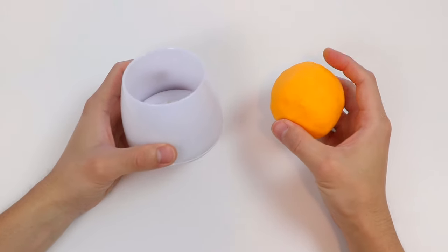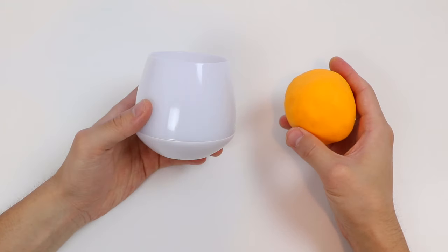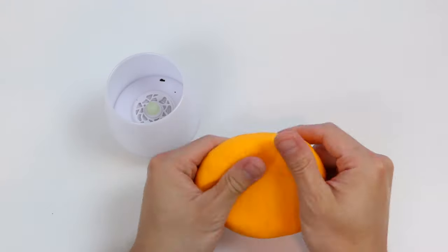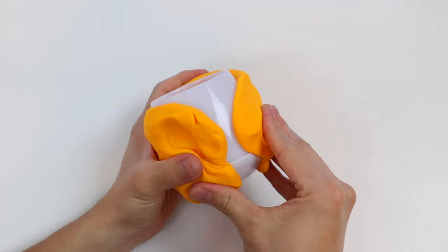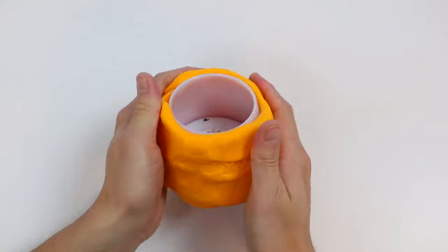All we need is an LED candle and a lot of orange Play-Doh. Let's start by wrapping this orange Play-Doh around the candle. I know making a Jack-O-Lantern out of a pumpkin is amazing, but making one out of a Play-Doh pumpkin is a great idea too.